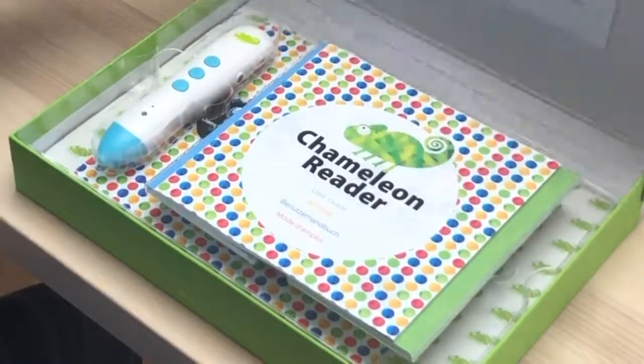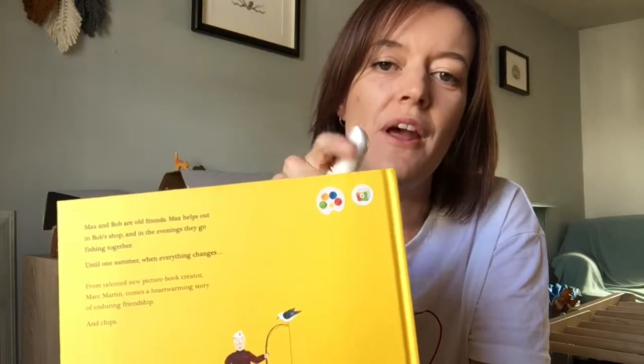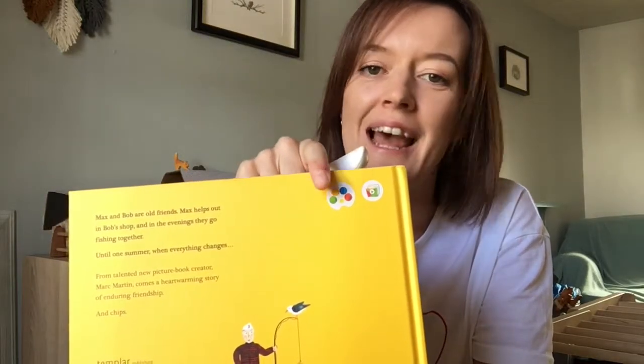The Chameleon Reader essentially works using a pen, and the pen is very simple to use for you as an adult to turn the books into audiobooks and also for the child to use. These very simple stickers on the back allow your child to play the entire story in one go and also to choose the language or who reads it to them.